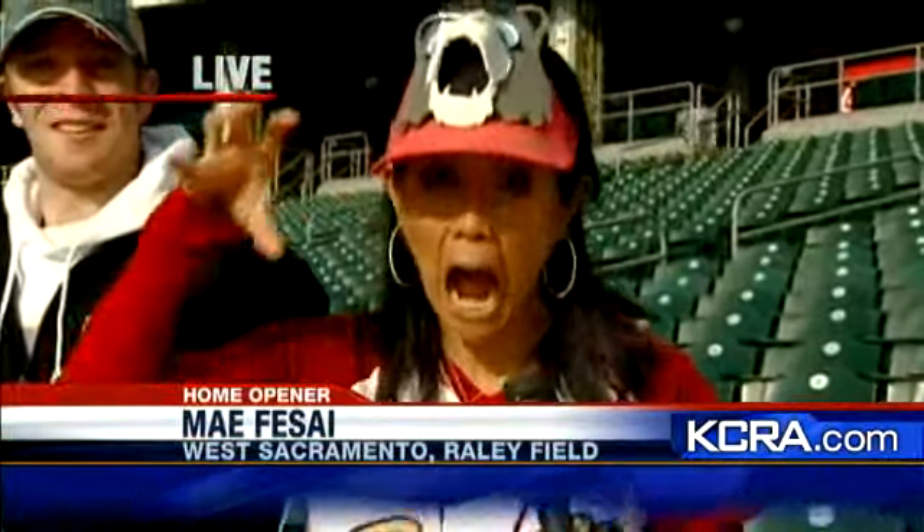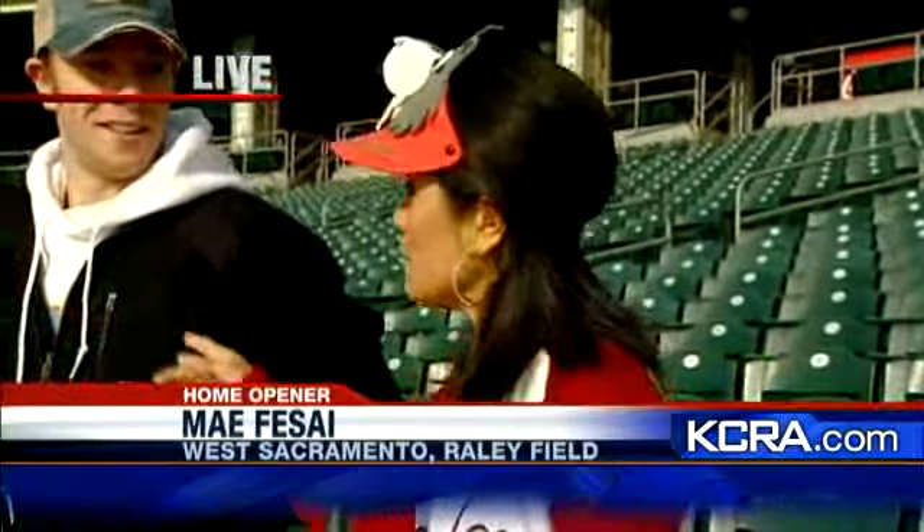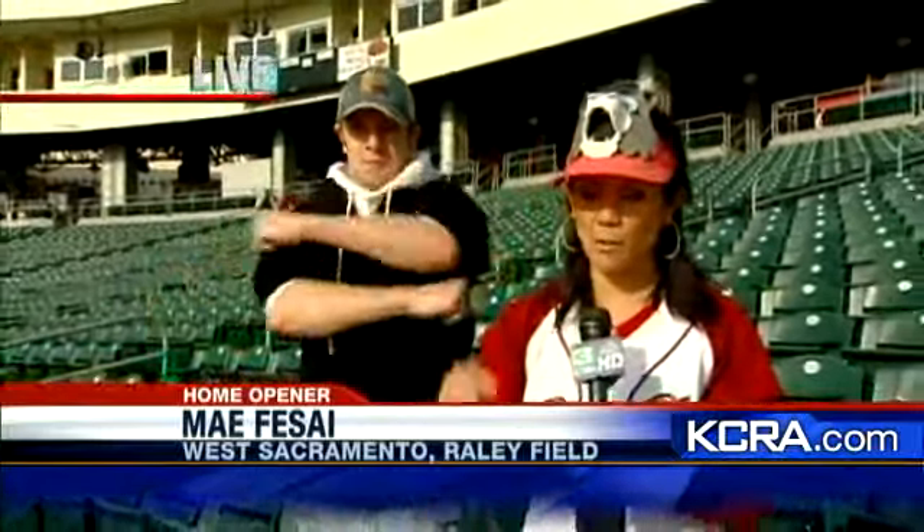I've got my Rivercats hat on. His mouth is wide open — so is mine. Tommy Ratici and I are here, warming up. We're ready to go in. We're going to dive in.